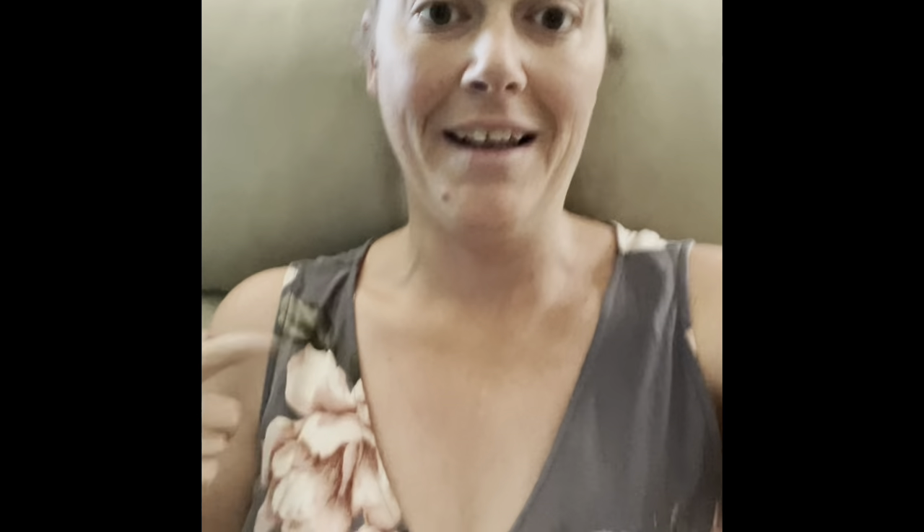Hey everybody, I just wanted to do a quick follow-up and let you know I kept this dress. I was talking to some family members and they said you wear shorts that go between your knee and your thigh and you're okay with that, but you're not okay with a dress that goes all the way to your knees. I was like, you know what, you guys are smart and you're very right. I absolutely love this dress and I'm really glad I kept it. Just wanted to give you an update — until next time, bye guys.